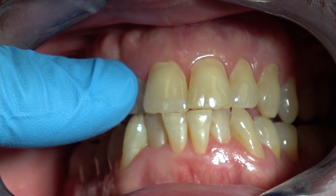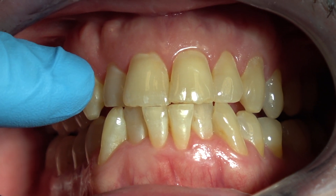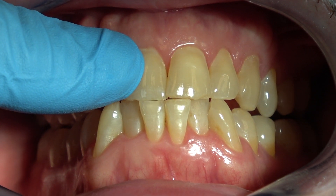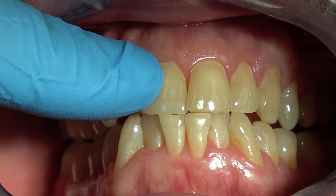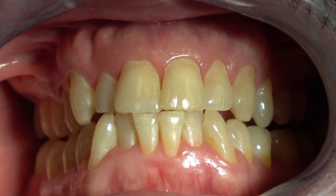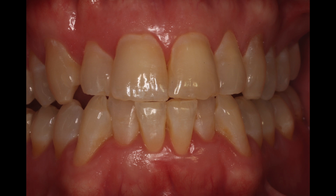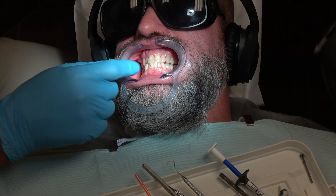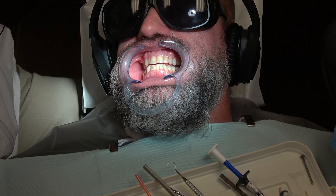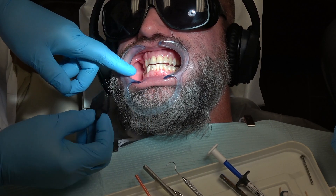So from nighttime grinding, he's done this. He now has a dental sleep apnea snoring device, which will prevent tooth-to-tooth contact. Because if we bonded these chipped and incisal edges without the dental sleep apnea snoring device or a night guard, he'd break them off in a night or two. So when you're bonding chipped upper and lower anterior teeth, you've got to be sure the patient has a night guard or a dental sleep apnea snoring device.